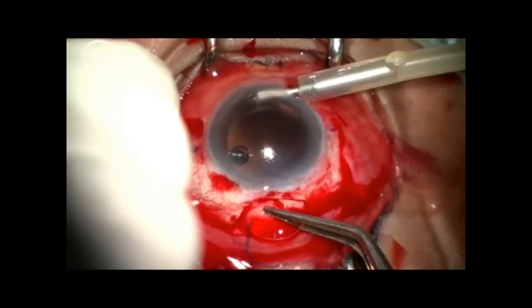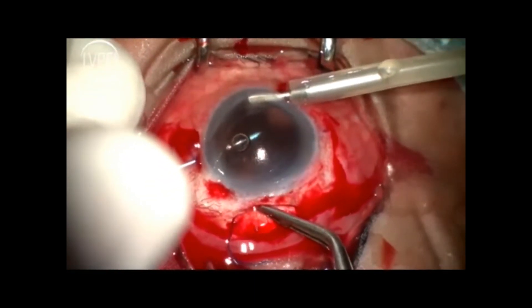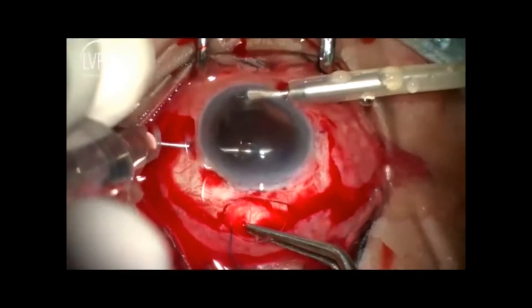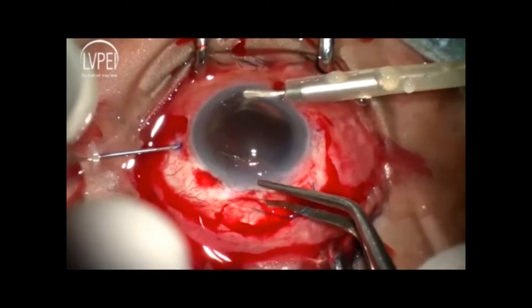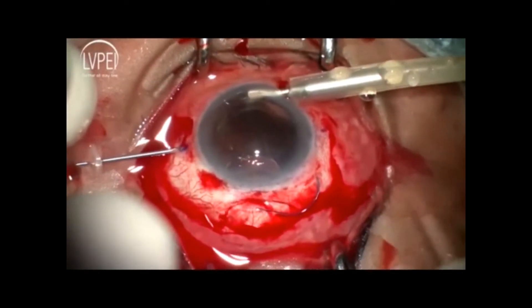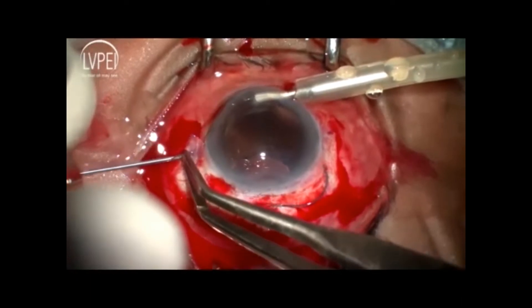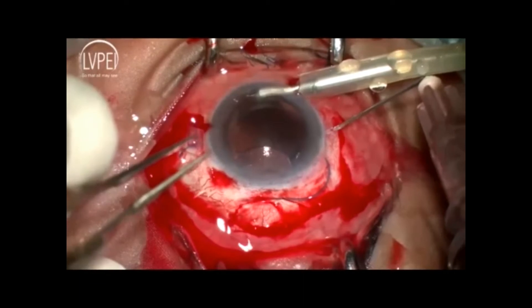The leading haptic is engaged into the lumen of the needle and is pulled out. The silicon sleeve is then slipped onto the haptic to keep it fixed, and the same procedure is followed for the trailing haptic.